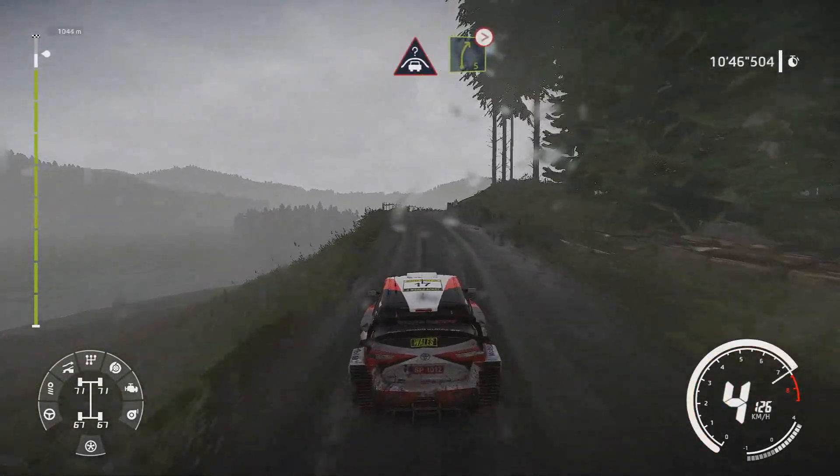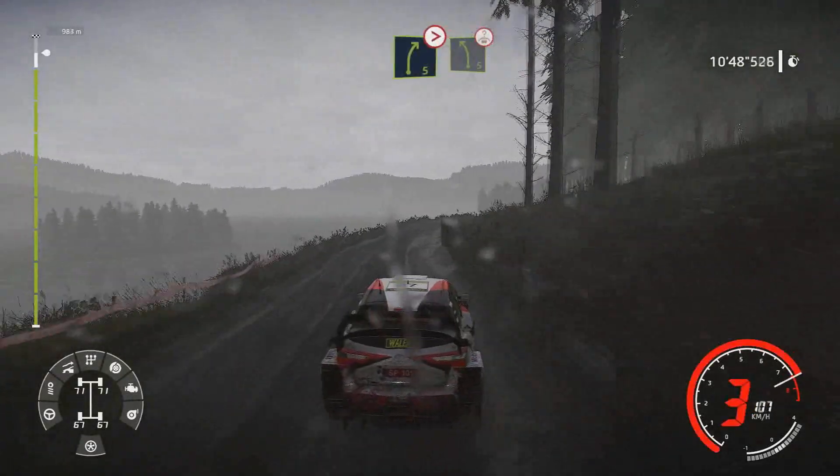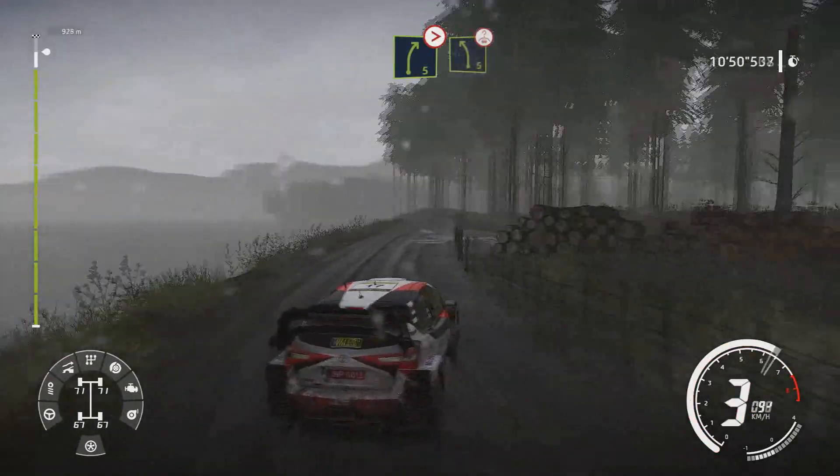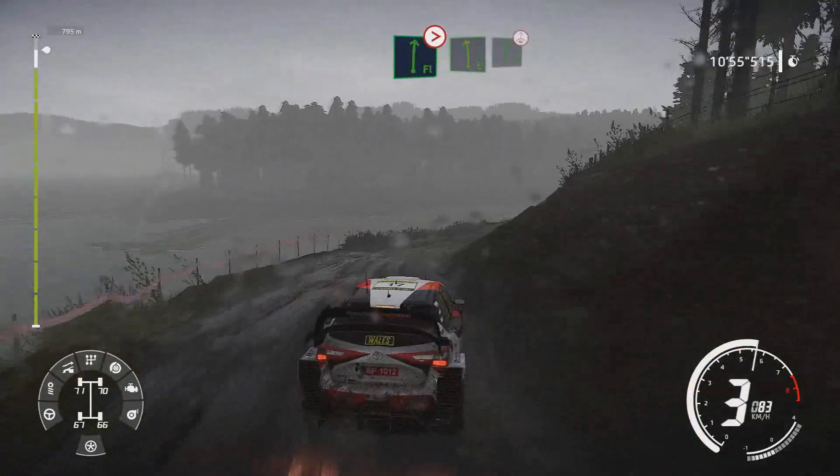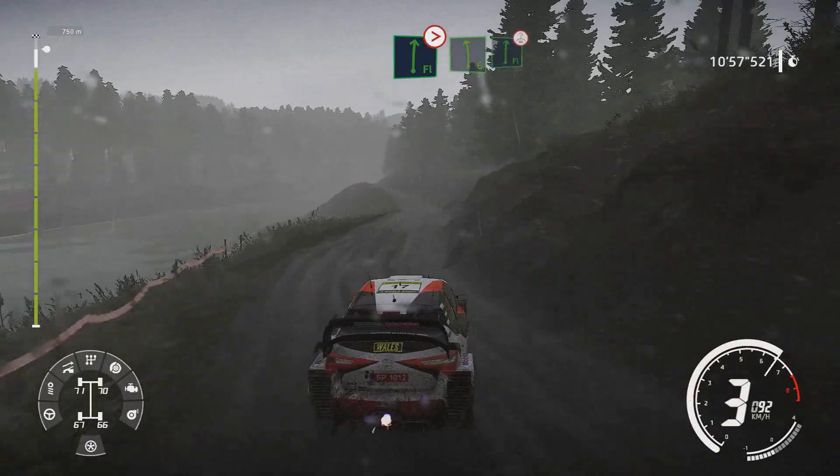Tightens into left 5 over crest and flat right tightens 4 opens over bump. Into left 6 into flat right keep middle over crest.